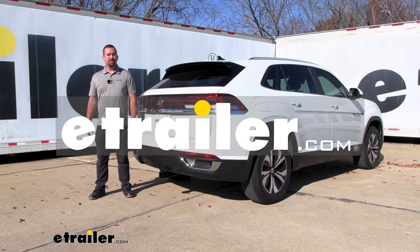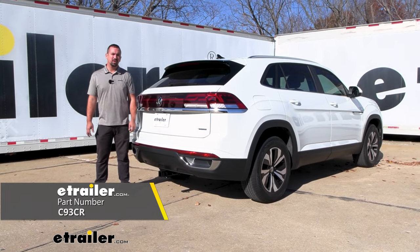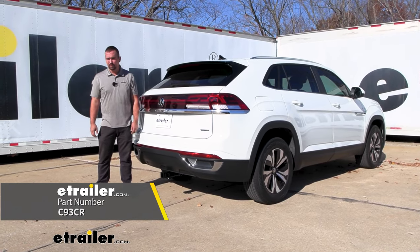Hello neighbors, it's Brad here at eTrailer and today we're taking a look at installing the Curt Trailer Hitch Receiver on a 2024 Volkswagen Atlas Cross Sport.